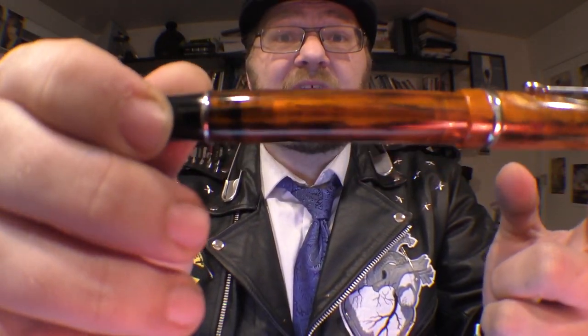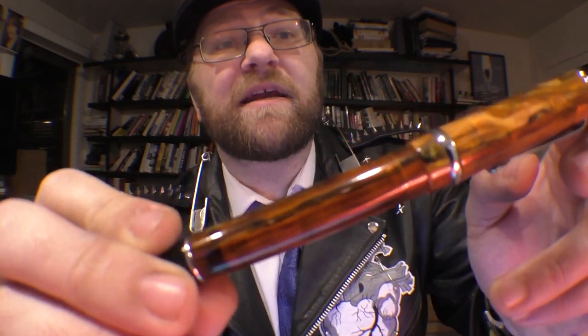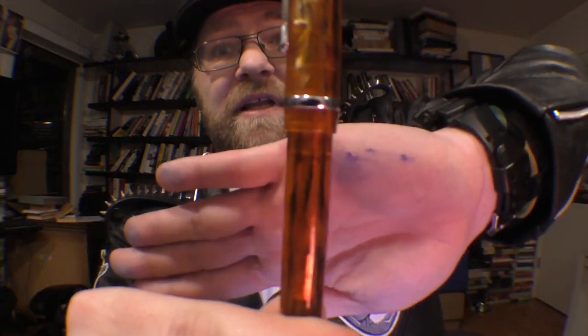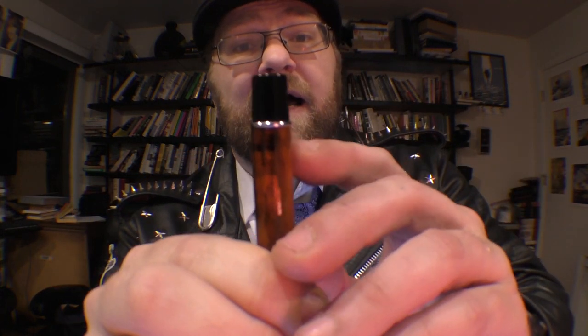The pen body is quite beautiful for this price range. In terms of depth, it reminds me of the Visconti Divina Elegance — it's not on that level, but that's a thousand-dollar pen and this is a $50 pen. The pen is also slightly translucent — you can't really see through it, but with a light source behind it you can tell something is going on inside.